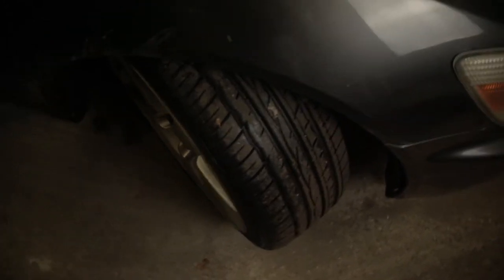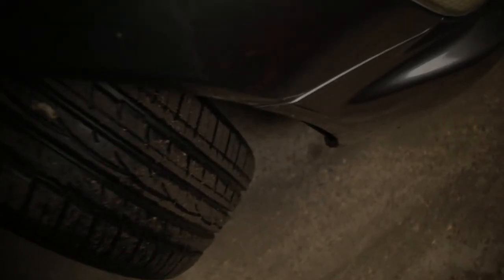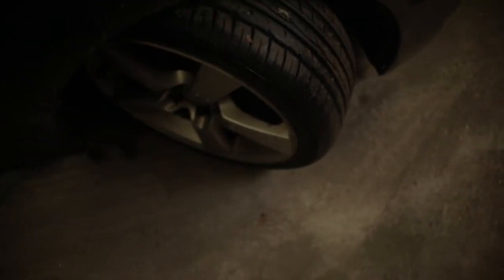Before we start, let's have a look at the stock angle of the leading wheel. It's almost as if the inside just clears the bumper. We'll try and remember it, and I'll also try and mark it on the floor.